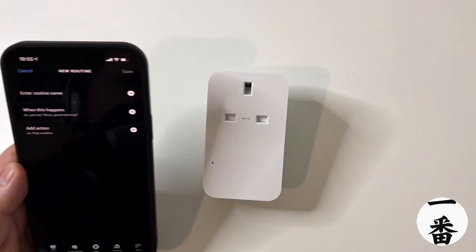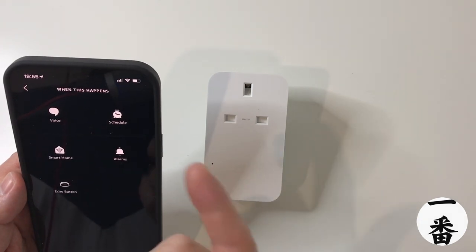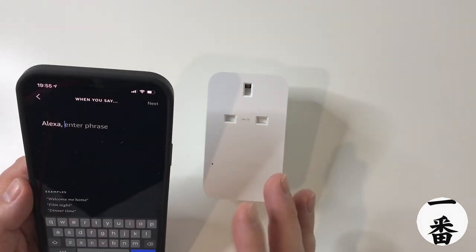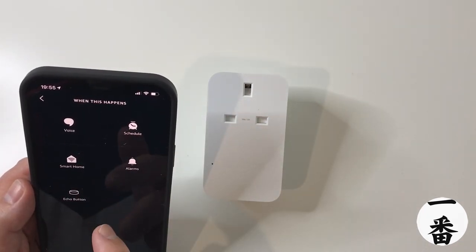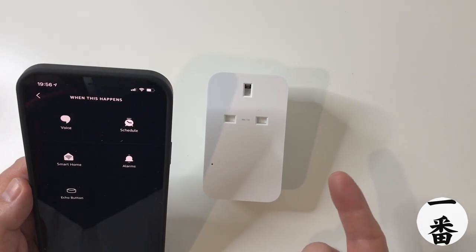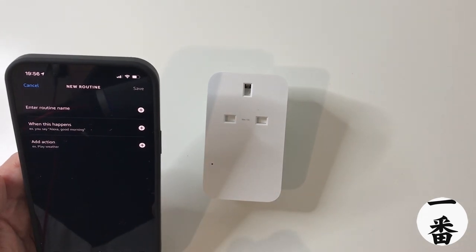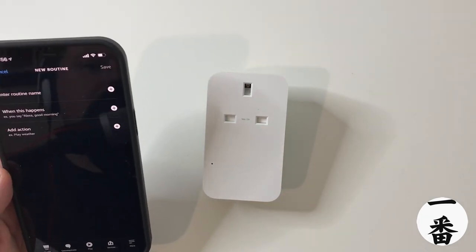Let's take a look at the Alexa app and see what routines you can set up. When this happens, you've got different options: a schedule so you can time it, sunrise, sunset, add a custom time, and choose specific days of the week — so you could have it weekdays only, which is pretty cool. You can also set a custom voice phrase for Alexa, use an Echo button, trigger from alarms, or use other smart home devices like a motion sensor to trigger the plug. I think it's very straightforward — if you're not very tech-savvy, this is probably the way to go.